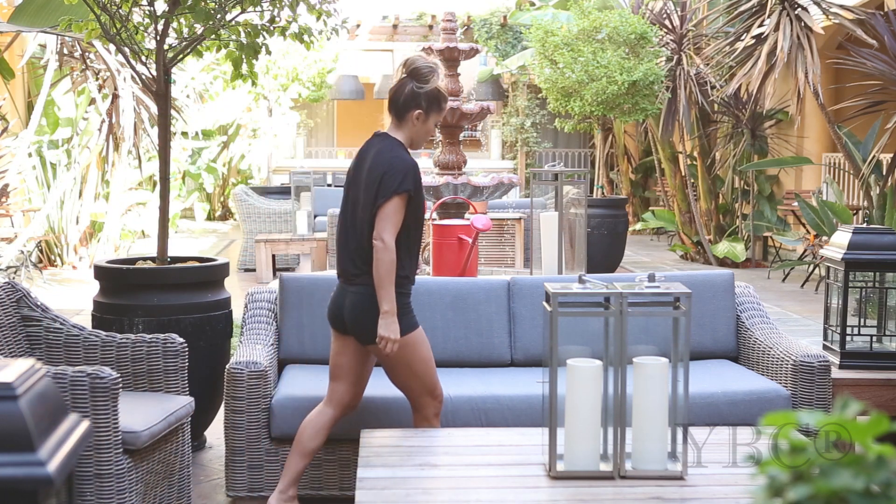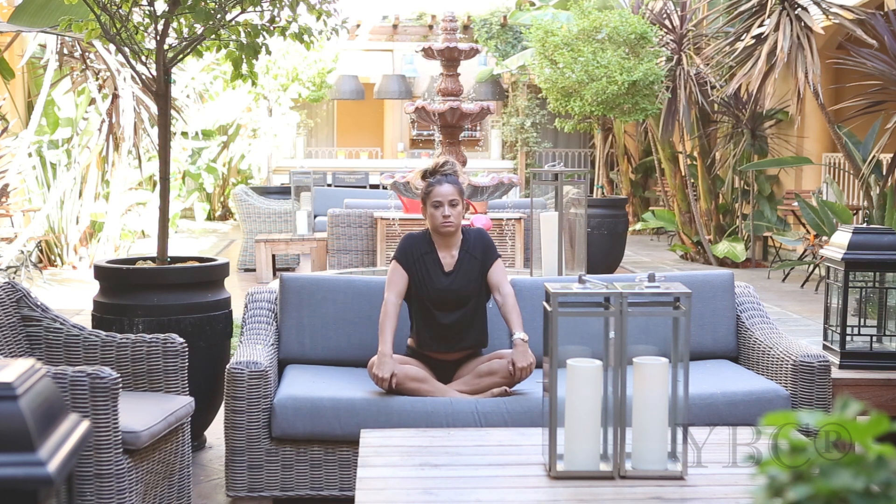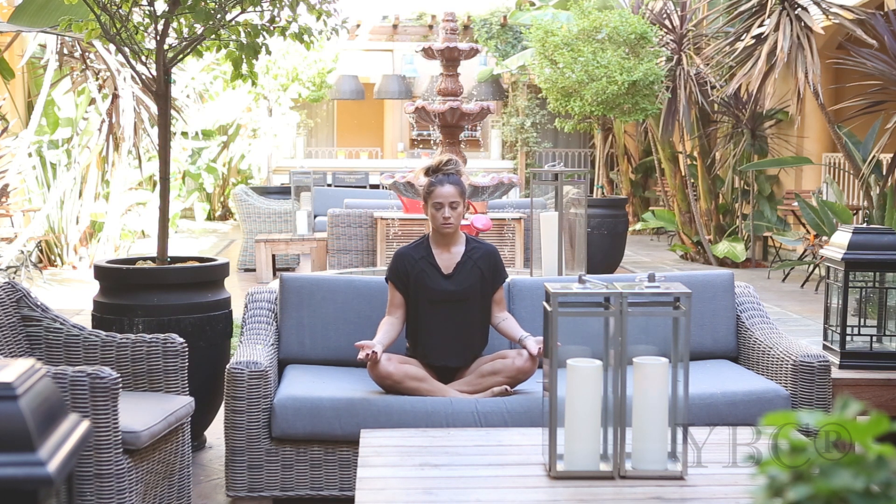Hi everybody and welcome to today's video, which is going to be a guided mantra meditation. This will be really helpful to get you through any kind of hard time if you're feeling stressed out or feeling anxious.